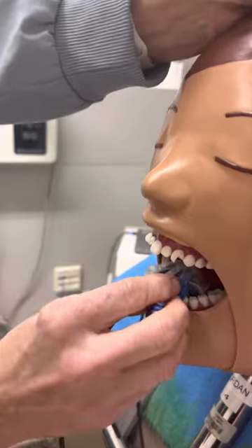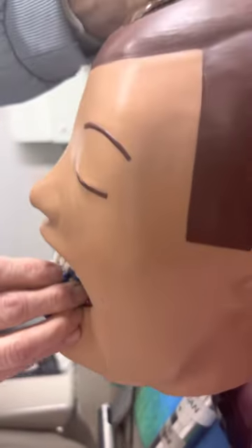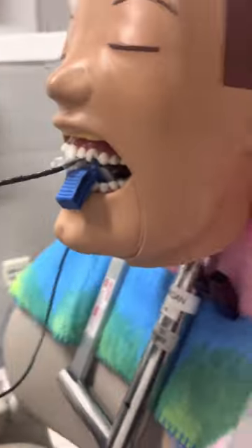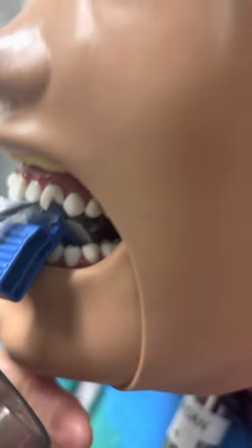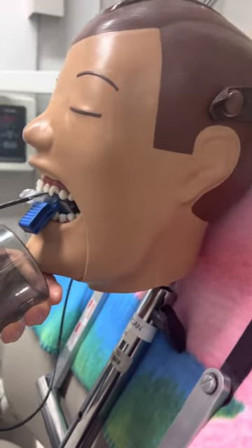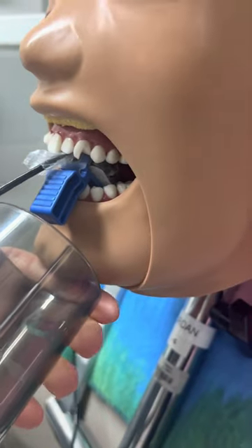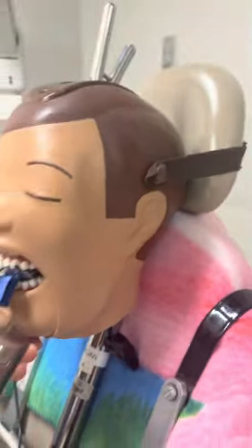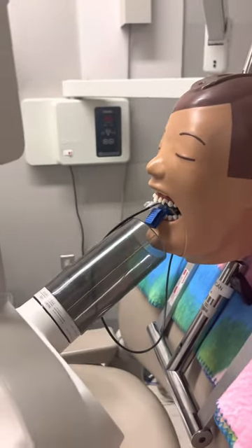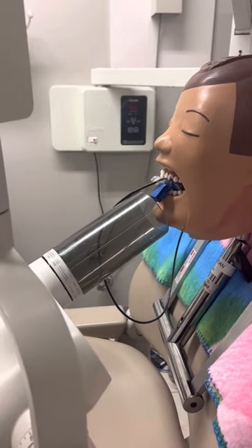We're going to tilt over for the canine lateral. Remember, we're right up against the teeth with this now because we're bisecting. When we were paralleling, we were in the center of the mouth. You can see where her sensor is — she's getting that cone right on there. That's your anteriors.